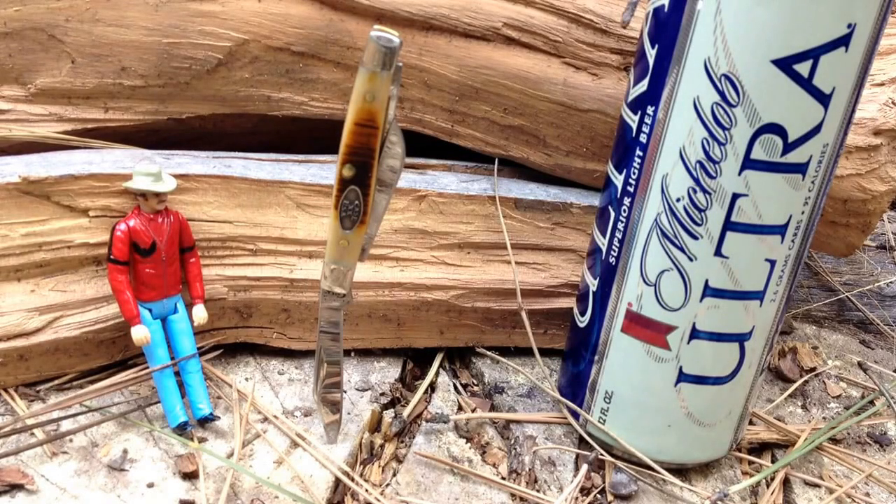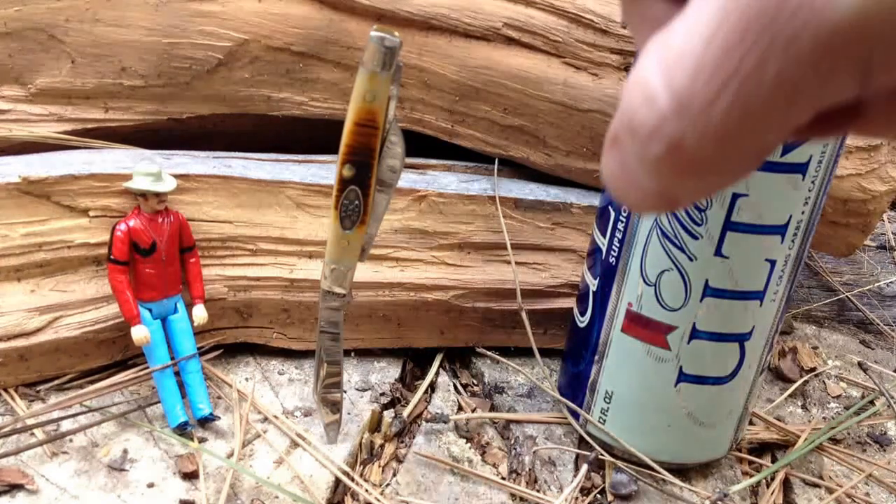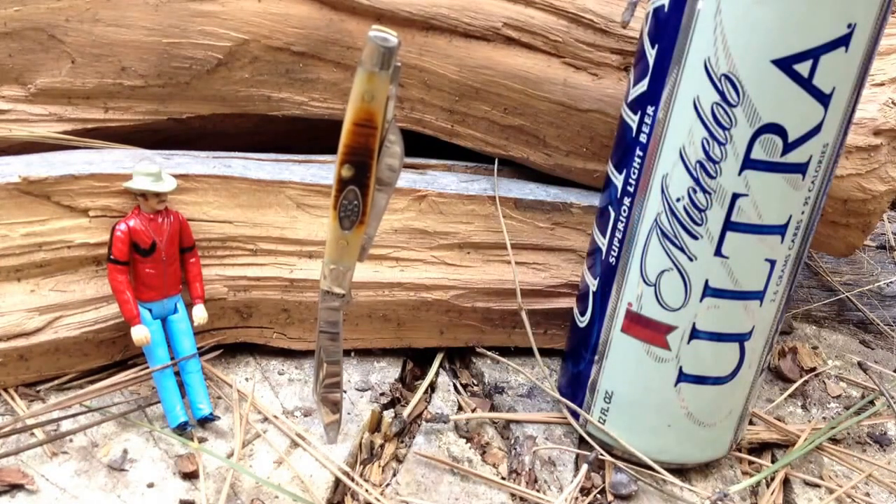Hey guys, welcome back to One Else Pub — or in this case, the wood pile at One Else Cabin. I just wanted to do a follow-up video on my little Case Small Stockman. I've had it about three to five weeks now, and it has not left my pocket since the day I got it. It has become my go-to secondary EDC, and frankly it has kicked every other small knife out of my pocket with its three blades and very small, compact carry size.